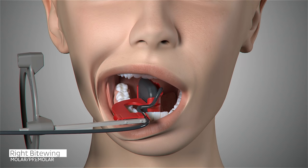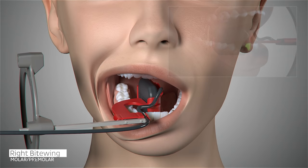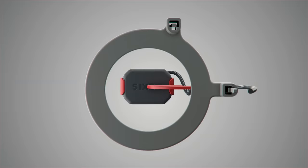Ask the patient to open slightly, slide the sensor forward, and center the first and second premolars on the sensor. Move the sensor toward the midline and slightly forward again in order to capture the distal of the canine. Ask the patient to close. Slide the aiming ring close to the patient's face, position the x-ray emitter cone flush with the aiming ring and trigger your exposure.